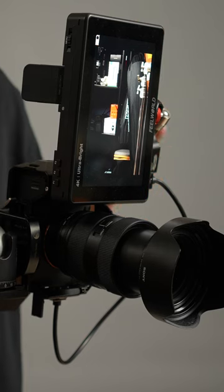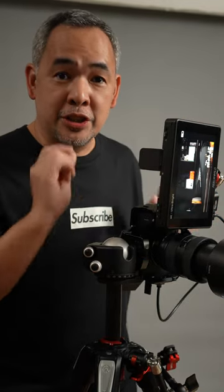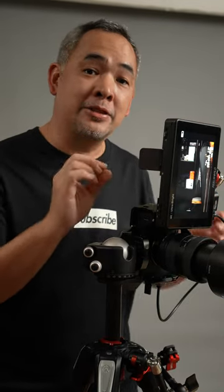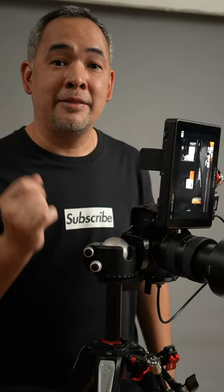This is the monitor I chose primarily because it's so huge — it's 7 inches, it's touchscreen, and at the same time it has 2200 nit brightness which allows me to use it even outdoors.